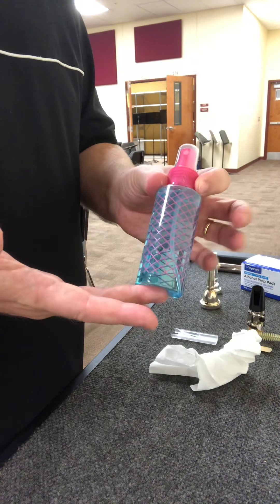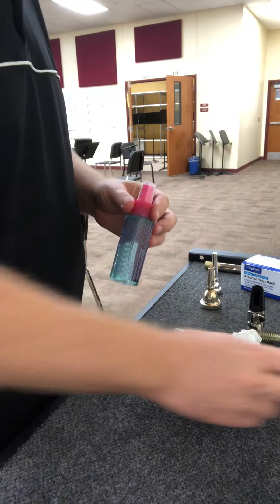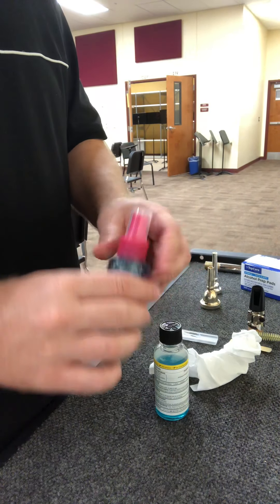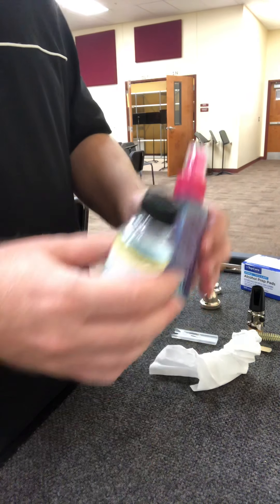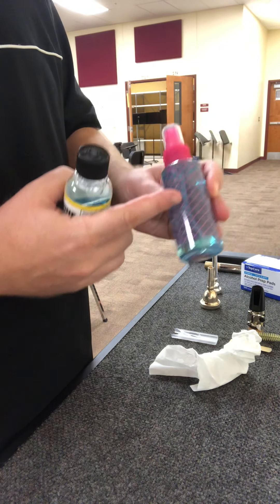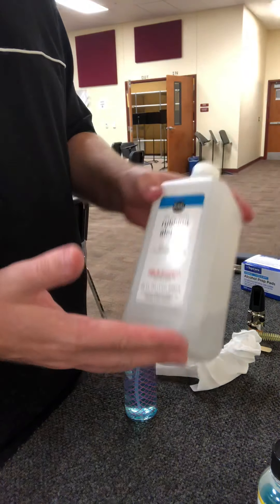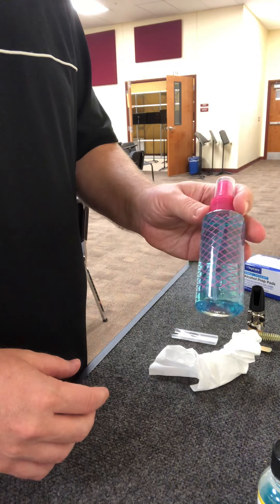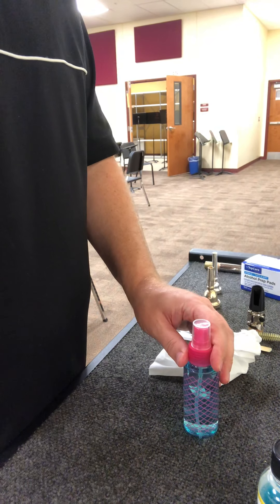Easy way to make it — one more time: fill about a third of the way with water, fill another portion to about halfway with mouthwash, so you get about half the bottle with mouthwash and water, and then fill the rest of the way with rubbing alcohol. That will give you a very good and effective mouthpiece sanitizer.